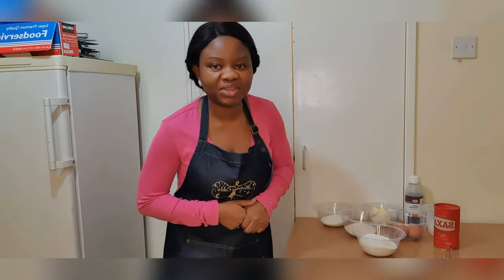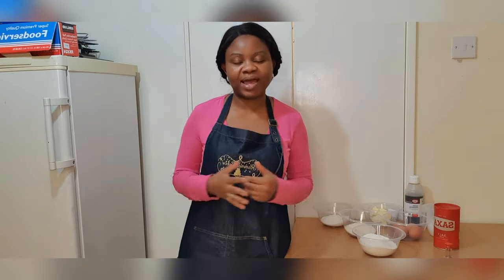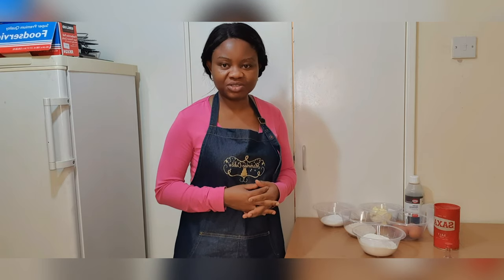My name as usual is Oluwakemi Osege. Thank you for coming and for coming back to my channel. Thank you to those of you that have joined us or subscribed in the last few days or few weeks. Thanks to those of you who like and comment on our videos — we really appreciate you.